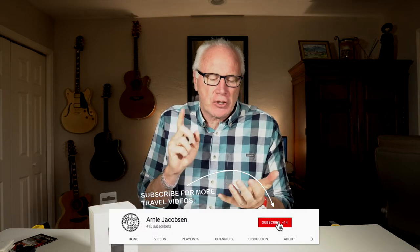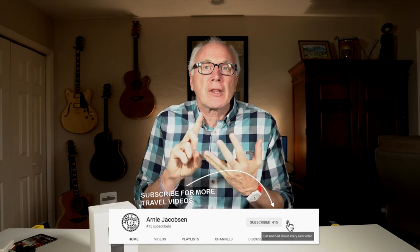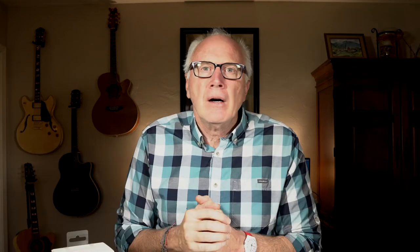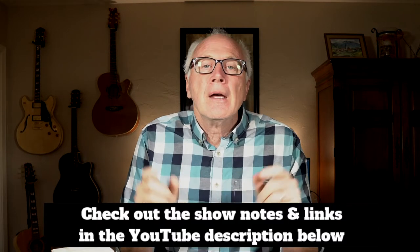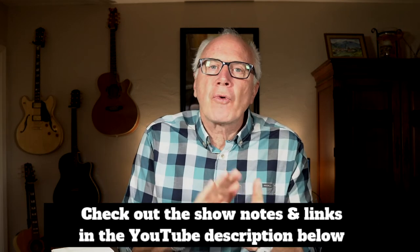If you're interested in any of that, why don't you consider subscribing — just click that big red subscribe button down below. Don't forget to click the bell icon so you'll be the first to know whenever we put up new content. And make sure you check below in the description for the show notes and links for more info.